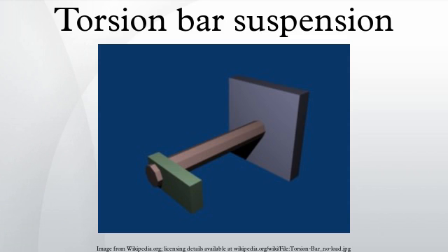A torsion bar suspension, also known as a torsion spring suspension or torsion beam suspension, is a general term for any vehicle suspension that uses a torsion bar as its main weight-bearing spring. One end of a long metal bar is attached firmly to the vehicle chassis. The opposite end terminates in a lever, the torsion key, mounted perpendicular to the bar, that is attached to a suspension arm, a spindle, or the axle. Vertical motion of the wheel causes the bar to twist around its axis and is resisted by the bar's torsion resistance. The effective spring rate of the bar is determined by its length, cross-section, shape, material, and manufacturing process.